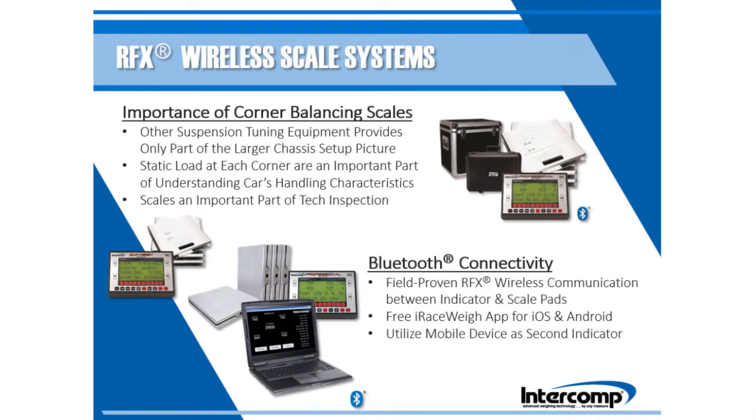Intercom RFX wireless scale systems remain an important tool for race car setup and are more convenient to use with the addition of Bluetooth connectivity. Weight data is transmitted to the indicator via field proven RFX wireless technology, while Bluetooth technology can forward live weight data to a mobile device that has the free iRaceway app installed, creating a second scale indicator. Even though racers are moving to incorporate data from alternative suspension tuning equipment, corner balancing with a dependable scale system is still an important step in race car setup. Scale data can be used with other measurements to return to an established baseline.